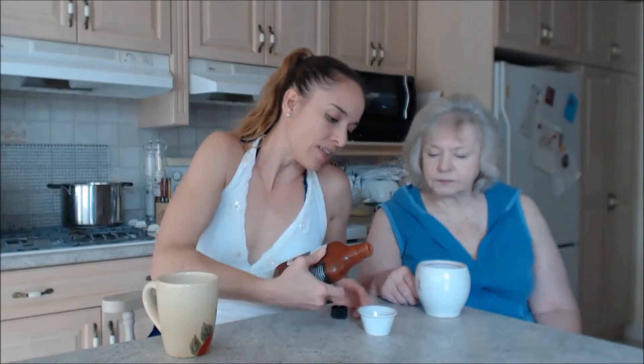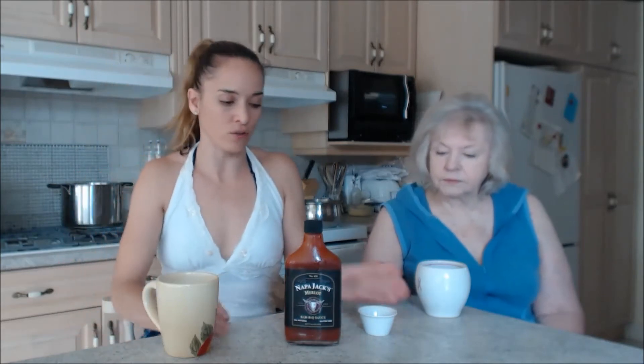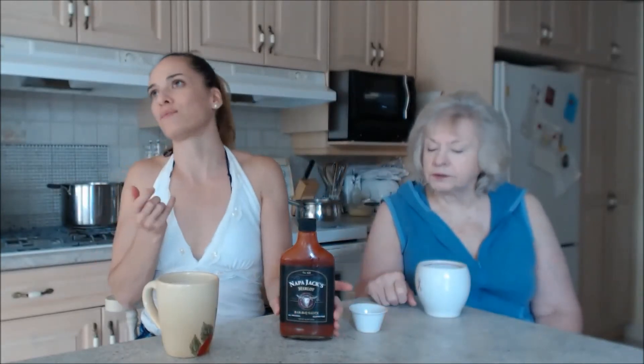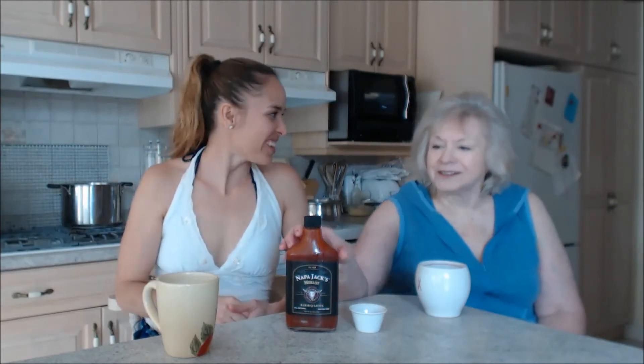It's a tomato-based sauce out of Napa Valley and they have a whole line of these beautiful sauces. Make sure you check out our reviews on them. Taste that, mommy — delicious! You really can taste that wine.